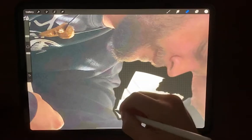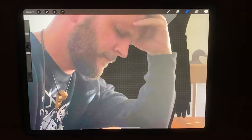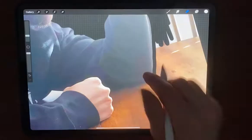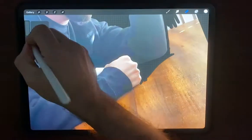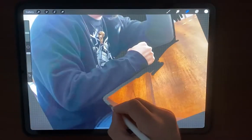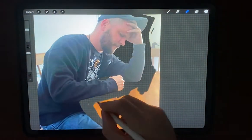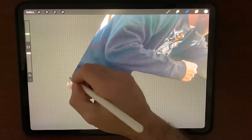Later on, just to be safe, you might want to put it against a white or black background depending on the image, to make sure you got everything. You'll see sometimes a background will show you spots that you missed — whether it be white or black just depends on the image.